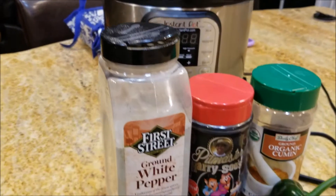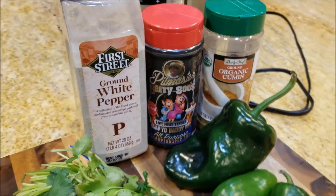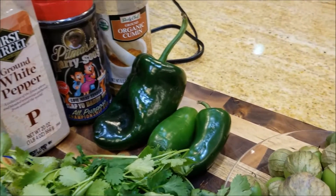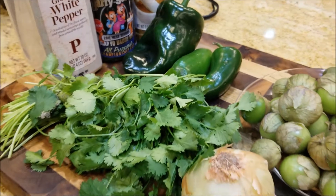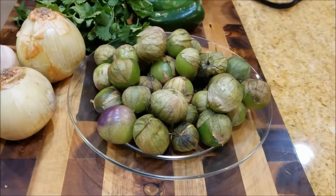We need a few spices here. We have some white pepper, some celebrity barbecue rubs, and some cumin, and a few fresh ingredients like a poblano pepper, jalapenos, some cilantro, onion, garlic, and very importantly, some tomatillos.